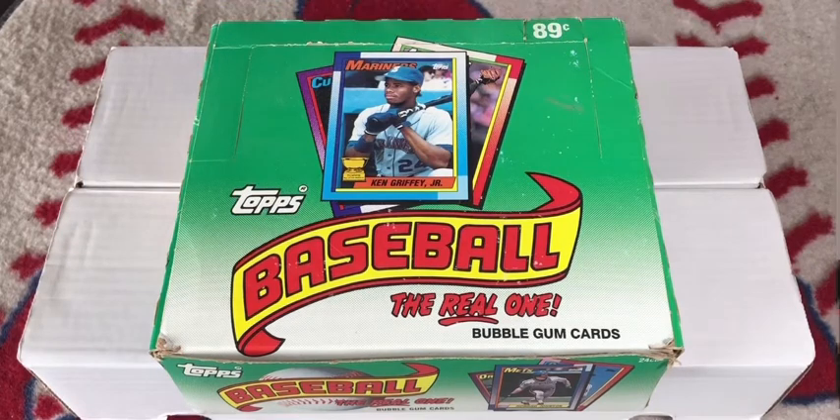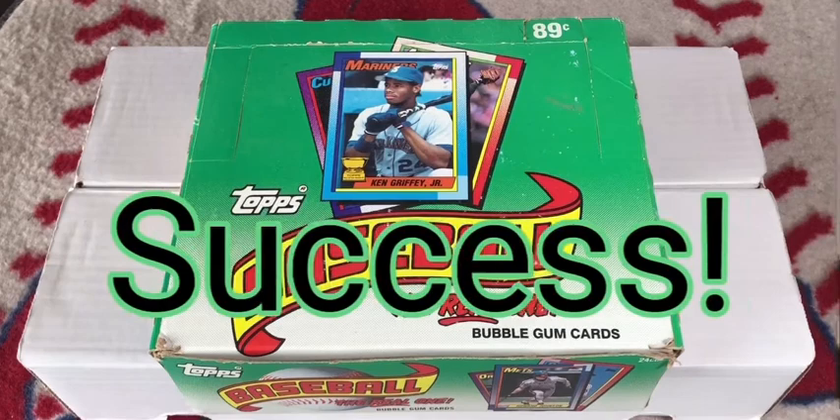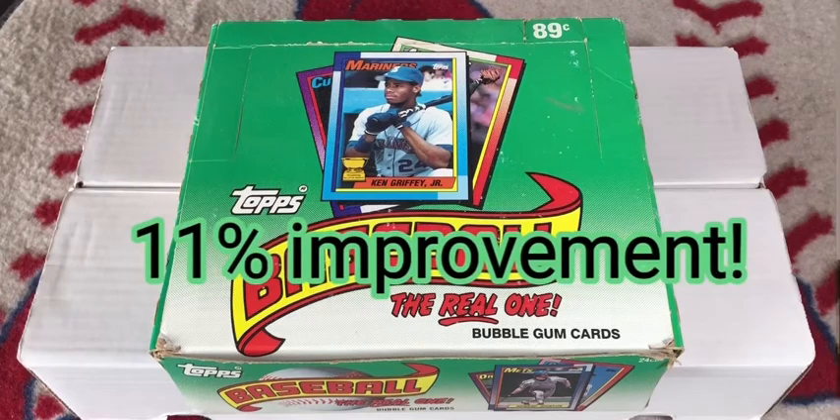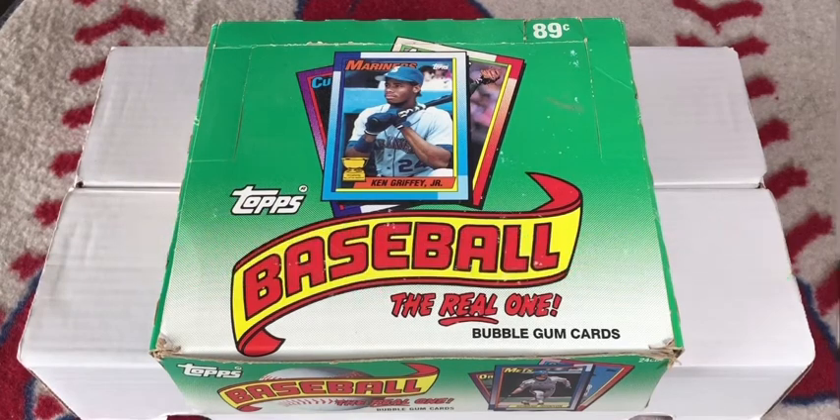How did I do on part 2 of my science project? I was able to pull 640 different cards, reaching 81% of a complete set. That was an 11% improvement from my first cello box. That's outstanding!